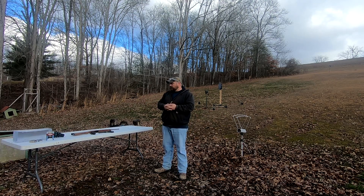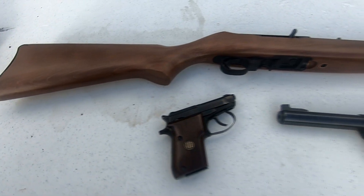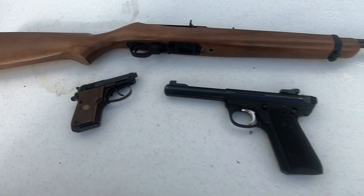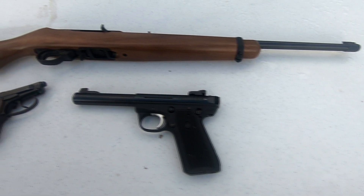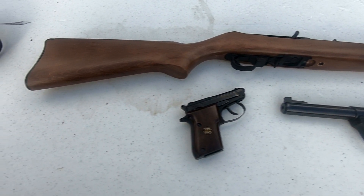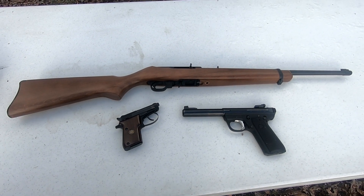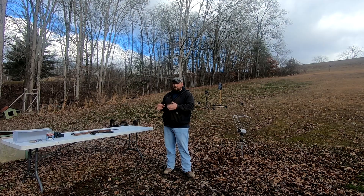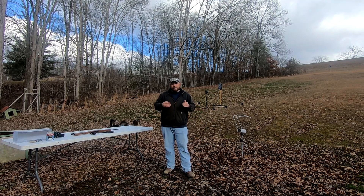We're going to be taking a look at this with three different firearm platforms. You may be using .22 long rifle for home defense where a rifle may be your choice of weapon. We're also going to look at it from a 5-inch barrel handgun as well as a micro pocket pistol — the Beretta 21A, also known as the Bobcat. We're going to do some chrono work, shoot through there, take some data, crunch some numbers, and then get to the ballistics gel testing.